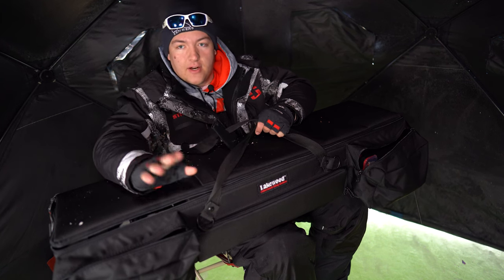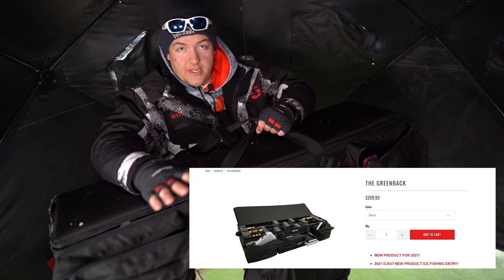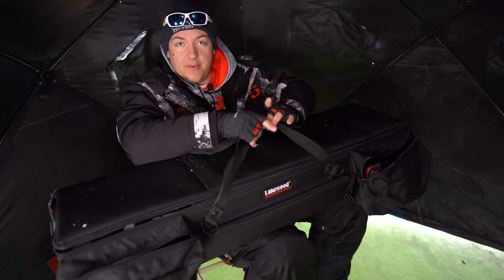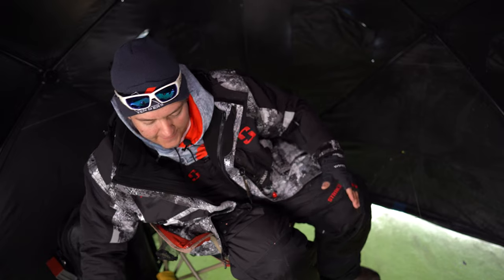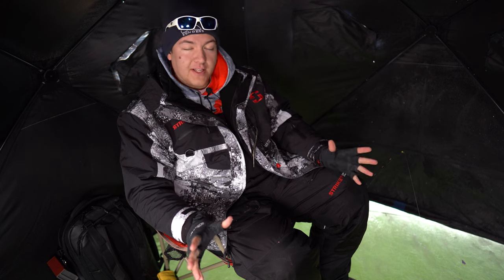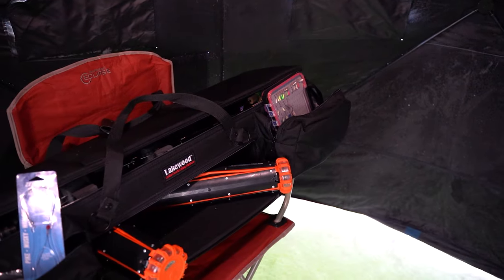I'll throw up the full name on the screen and have it linked below if there's a link for it. This is a ridiculously giant rod case — I'll throw some b-roll when I'm talking about certain parts. I'm going to start off with what I like about the case and then get into some other things. What I really like about it is how giant it is. There are pockets everywhere.